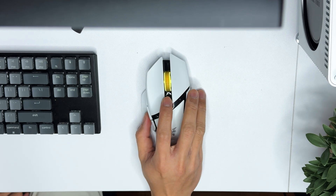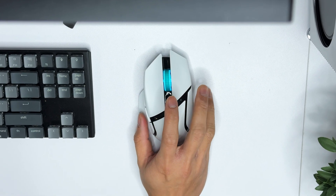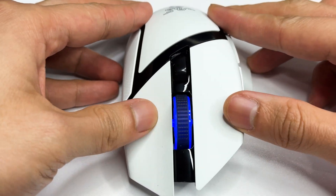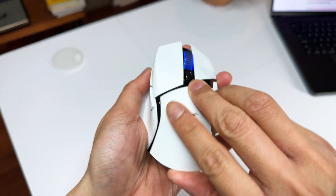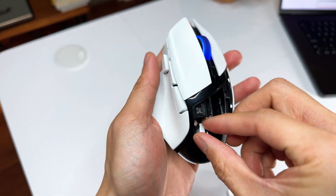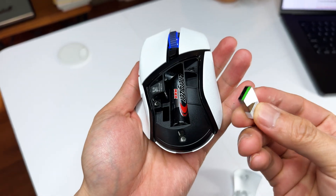The V3 is also equipped with Razer Gen 2 mechanical switches, which sound and feel very nice. This is a wireless mouse — you can either connect via Bluetooth or use the little USB dongle to plug in directly.